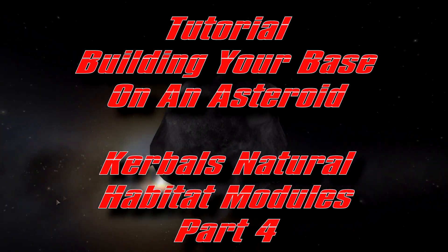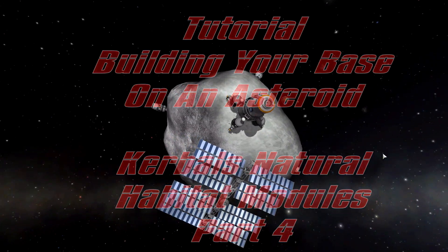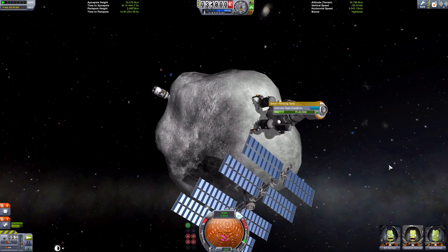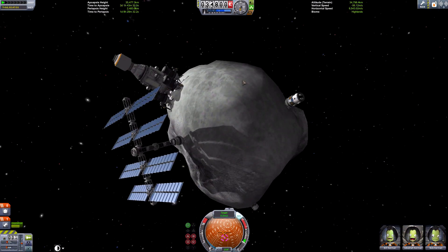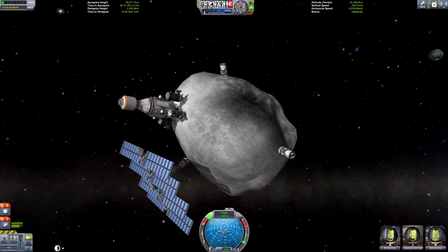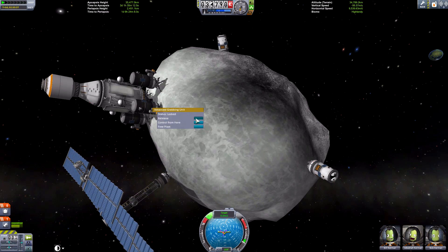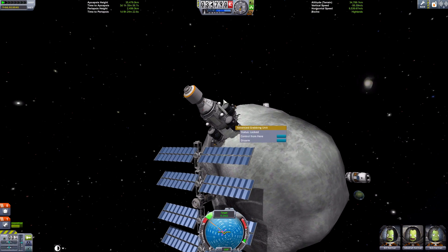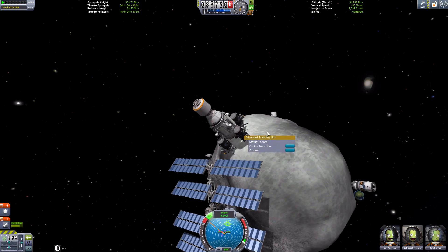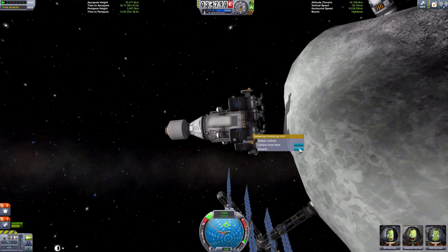Hello Kerbalot and welcome to the tutorial for building a base on your asteroid - Kerbal's natural habitat modules. In the last four tutorials of the series we added solar panels, control thrusters, and a mining rig to the asteroid. Well, that mining rig is causing lag so we're going to have to detach it. Never mind - we will continue and add some habitat modules for our Kerbals.